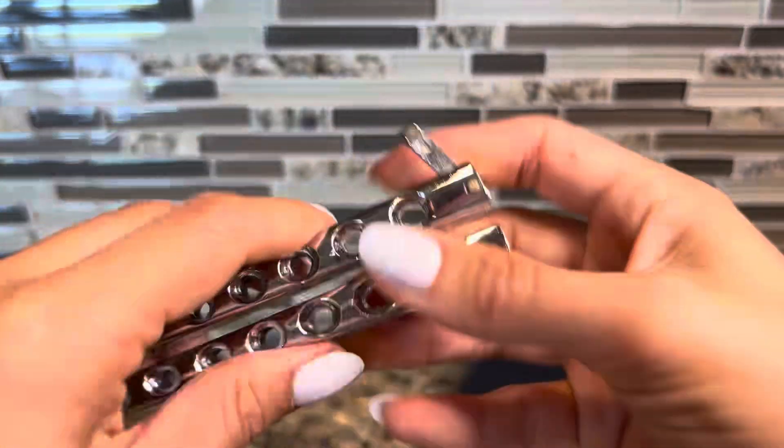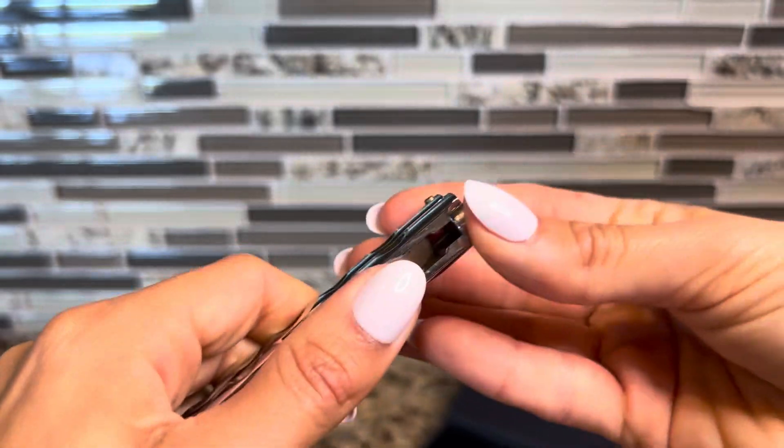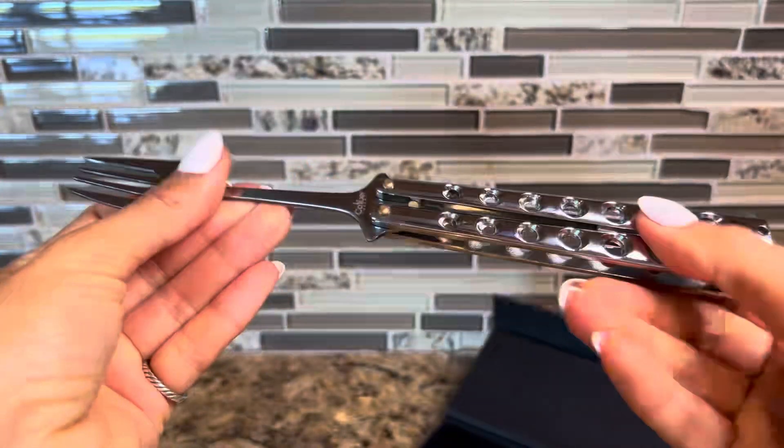You close it by putting this — what we call the latch — right here, tightening it up. There you have your fork.